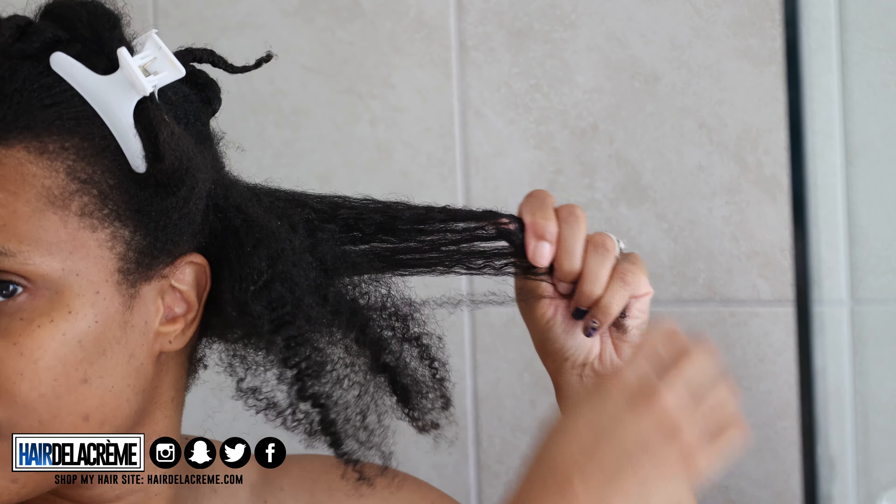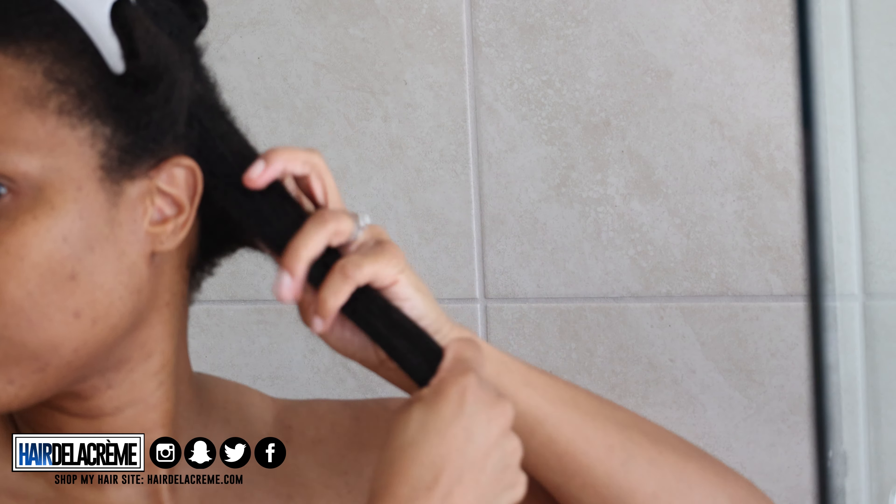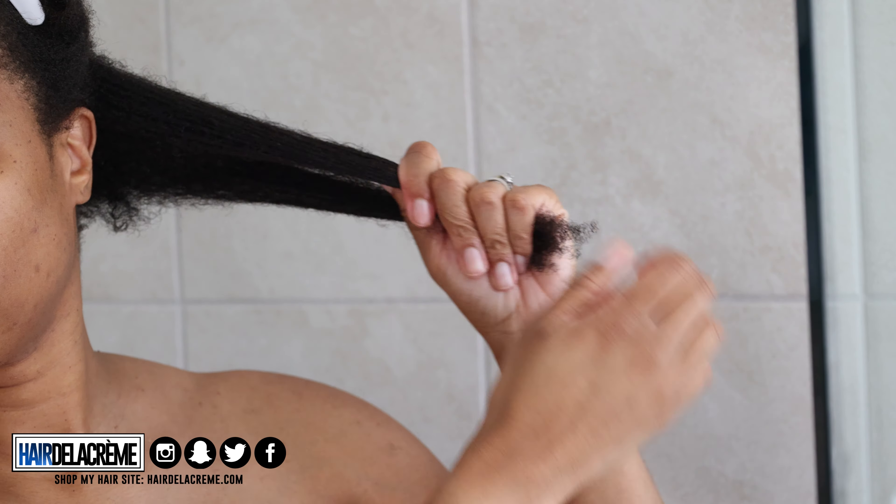I noticed that my nails were snagging, so I'm going to peel off this nail polish sticker I had on my nails. It was good while it lasted, but my hair is more important, so these bad boys are coming right off. I'm going to peel those off so I have a nice clean slate and can continue to detangle my hair. I'm going to finger detangle until all the shed hair is out, and then I'll proceed with washing my hair.